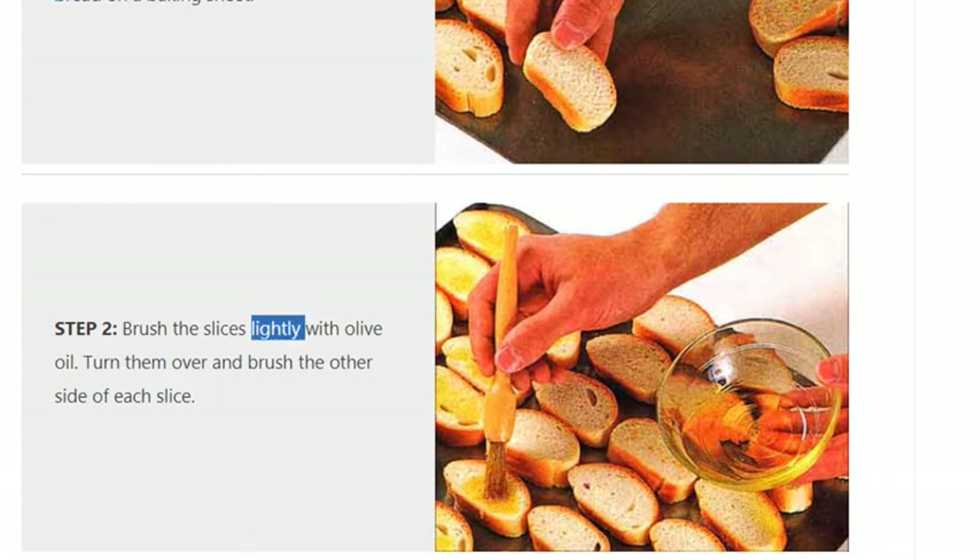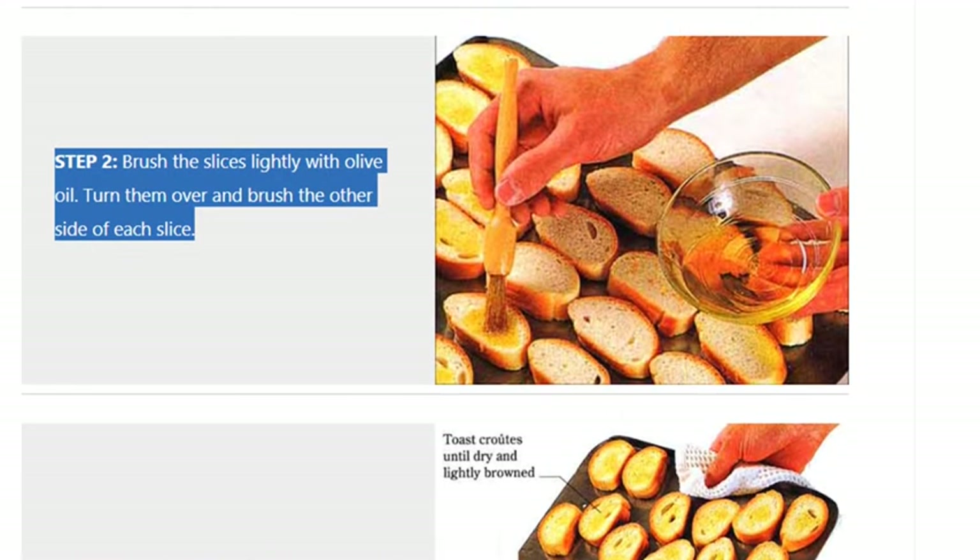Step 2: Brush the slices lightly with olive oil. Turn them over and brush the other side of each slice.